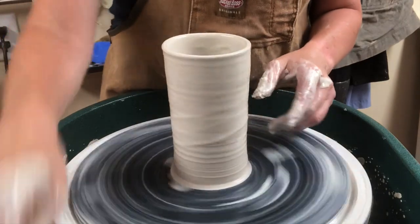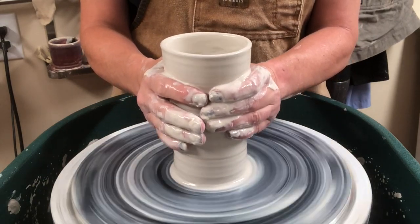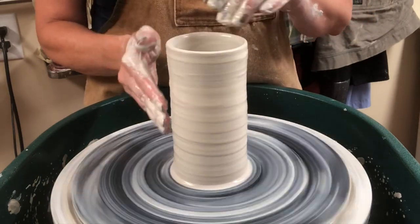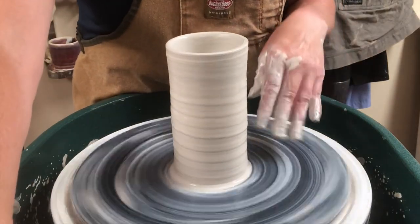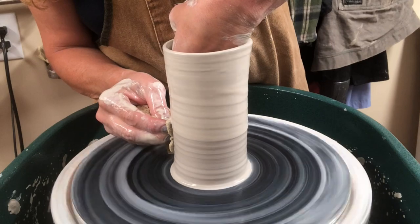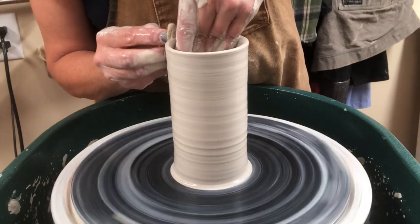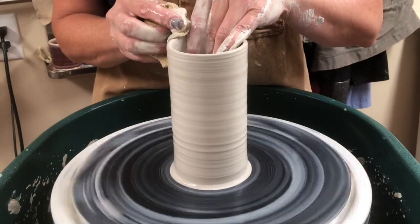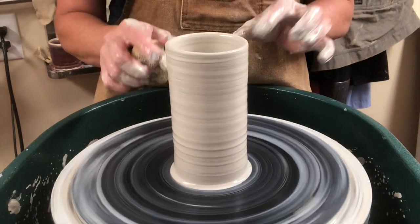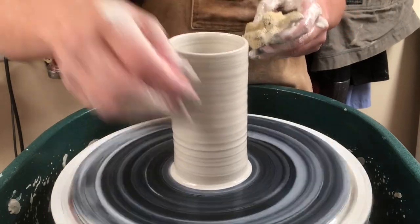One thing you can do to rein it in is called collaring. Add a little water to the exterior — you can see this is flaring out a little at the top. Collaring is when you add water and then just take your hands and bring it in a little. That is not a pull — I'm not adding height, just collaring it in to make it more uniform. After you collar, go back and do one more pull to help compress. If you collar too many times you'll tend to get stress wrinkles, which is not good. Every time you collar, go back over with a little compression pull to keep it nice and even.